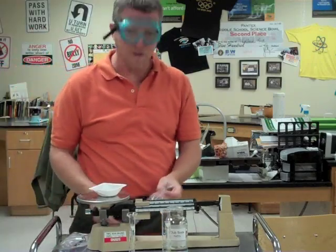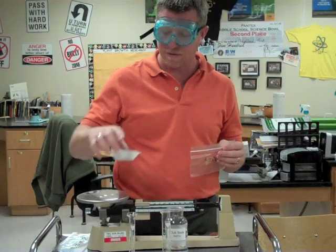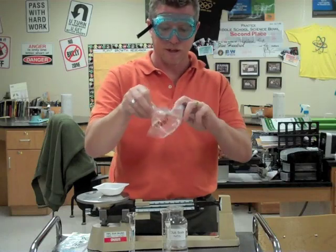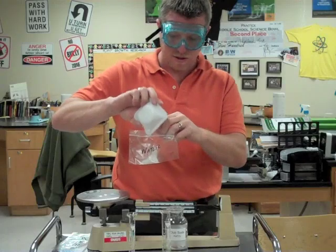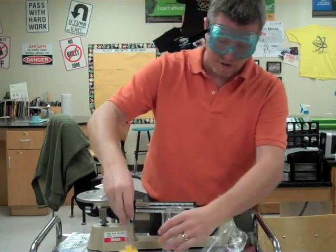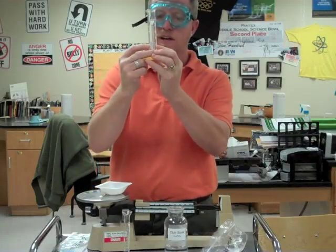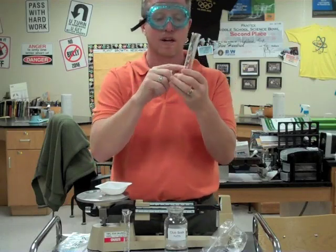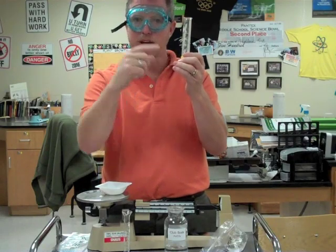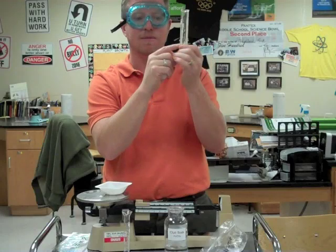Remember, any time we're using chemicals, we want to make sure we're wearing our safety goggles. Now I want to take the 5 grams of chalk dust and pour it into this bag labeled water. I'm wanting to measure out 10 milliliters of water right here. Remember, when using a graduated cylinder, we want to make sure the bottom of the curve — the meniscus — of the liquid is what we read, and we want to do it on a flat surface.